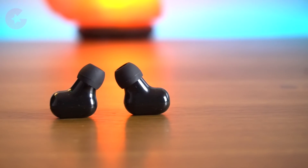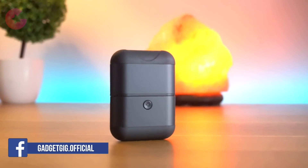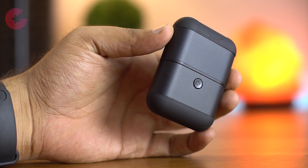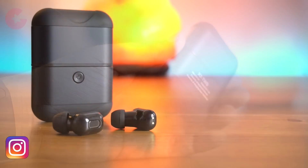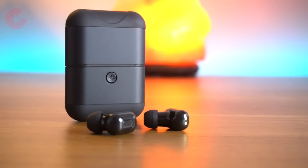Both earbuds have a mic, but you'll have to speak louder in order to make yourself audible. Overall I find these unique earphones very good. You get earbuds with amazing sound quality and a power bank that can not only charge your earbuds but also charge your phone on the go. And with the 1600mAh charging case you can use and charge the earbuds more than 10 times.